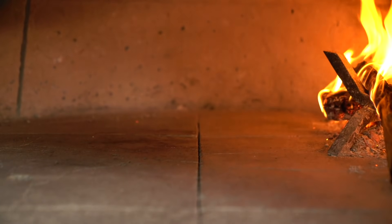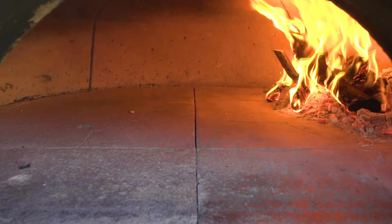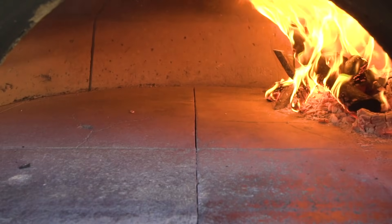I prepare my oven exactly the same way I do when I'm making pizza — you can see that in episode 12, part one of the pizza series. It's going to be 700 degrees Fahrenheit, or 370 degrees centigrade, in the center of the oven floor, and the fire is going to be to the side.